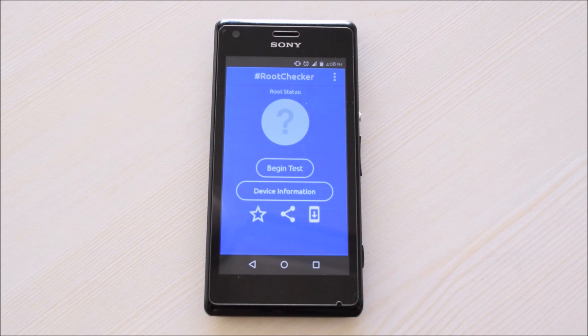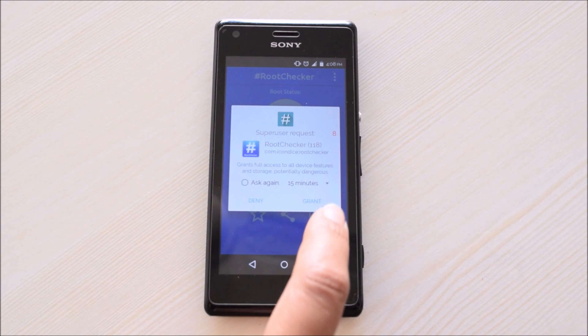Tap on begin test. If it asks for superuser permission, please grant it.